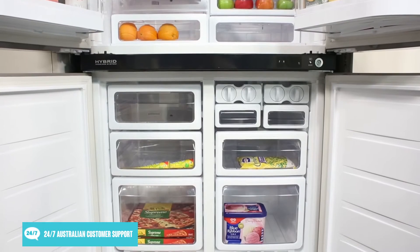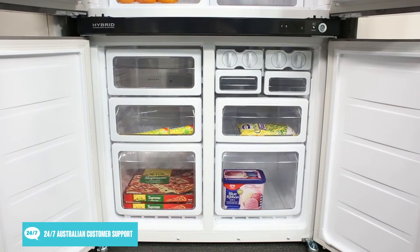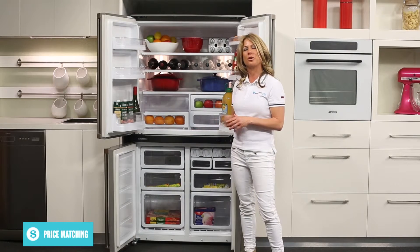The freezer has a large 252 litre capacity and also features the French door design. There are 2 spacious storage compartments located at the bottom and 3 smaller ones at the top, that will help you organise your frozen foods with ease.